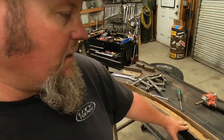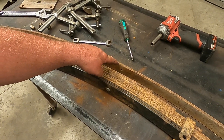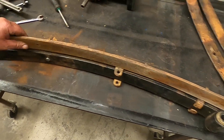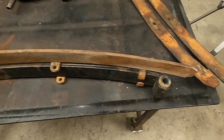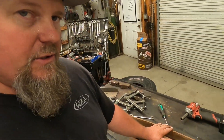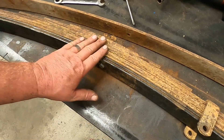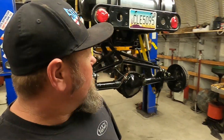Alright guys, we got the whole stack all changed out. We used all the springs except for one leaf from the original stack — the reason we didn't use it is it's too long and goes past the eyelets. So we're using the original two from the original stack and the whole rest. That should be a lot stiffer in this section and should make the car ride stiffer, which will make it not bottom out. Let's get after it.